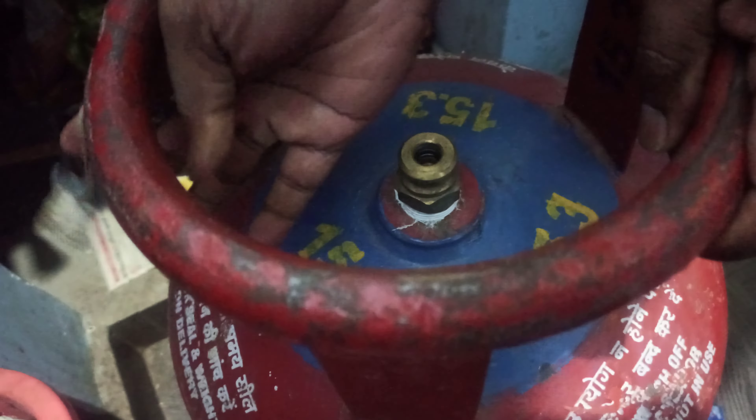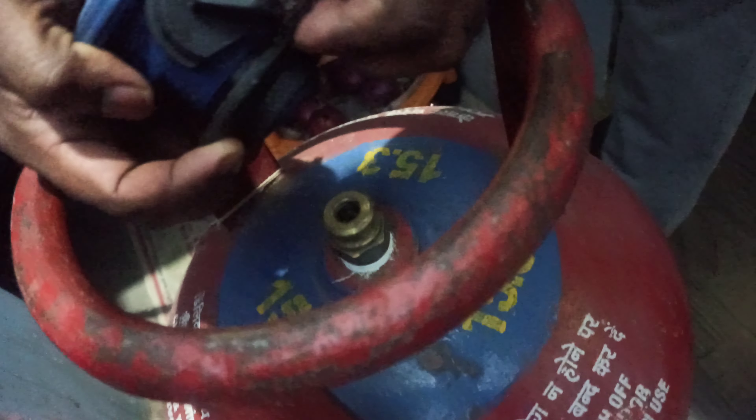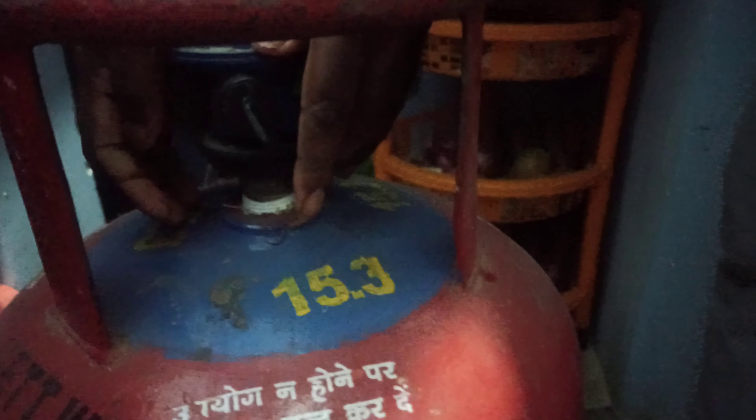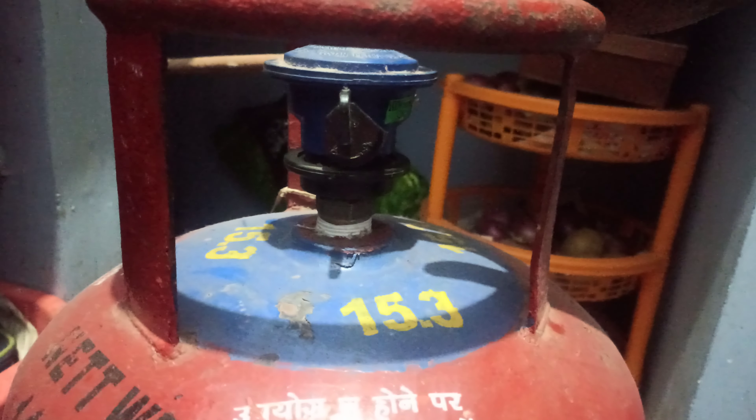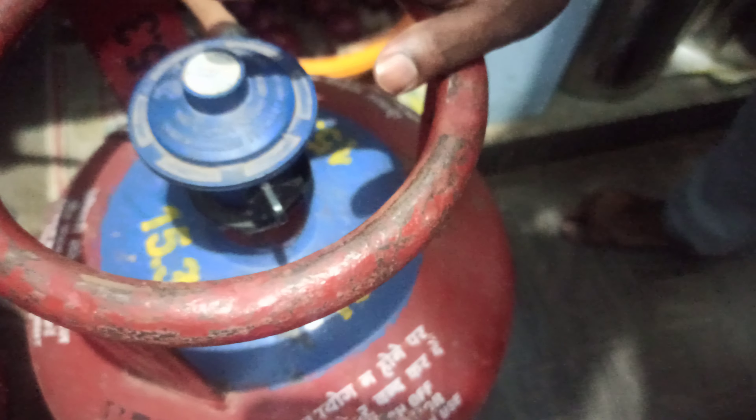Remove it — don't worry, it'll be closed. Take the regulator and make sure it is in the down/off position. Press and hold this, then slowly release it. After that, turn it on and check if there is any leak. Make sure there is no smell. Then it's all done — turn it off.